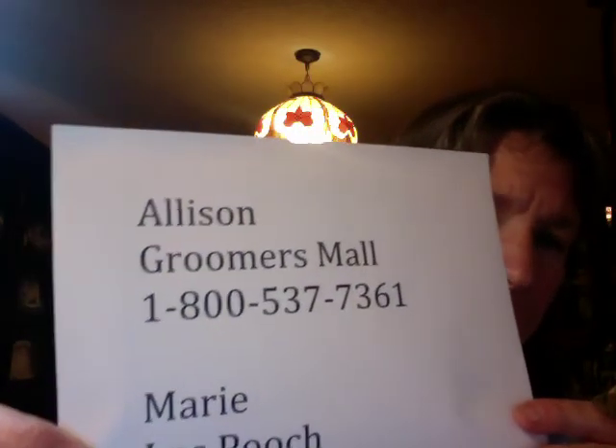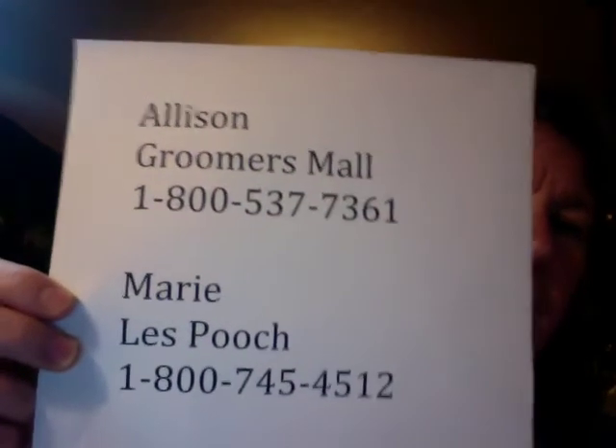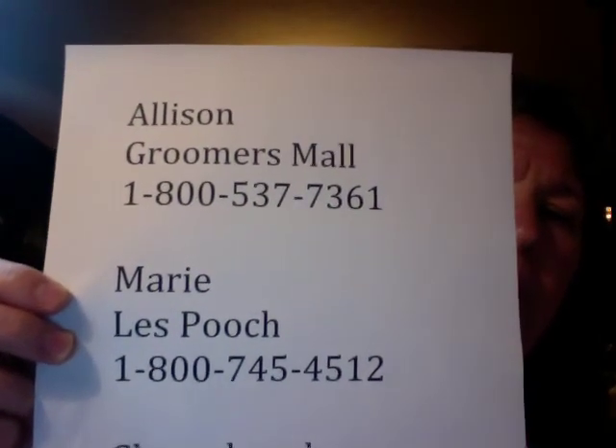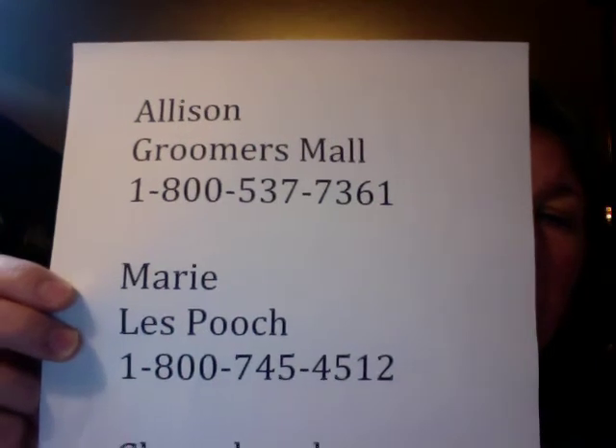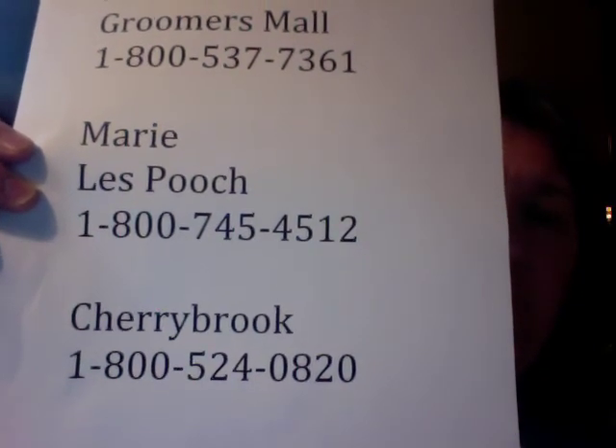Also, when the ends are rounded, when a company takes the time to round the ends of a comb or brush, they're usually using much better materials and the product is much better quality and will actually last a little longer. A couple of resources to find good quality combs and brushes: first, go to your groomer and ask them which one you need. If not, Allison at Groomers Mall will help you pick out the comb and brush you need. Marie at Lay Pooch — while Lay Pooch does not sell to the general public, they can direct you to where you can buy it and tell you which brush or comb is right for your particular pet. Cherry Brook also has a good selection of quality combs and brushes.